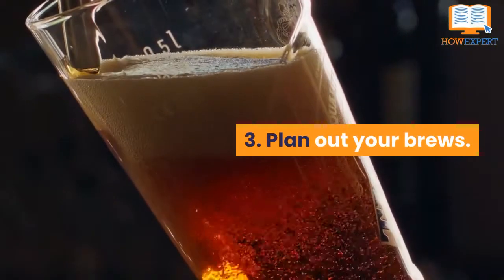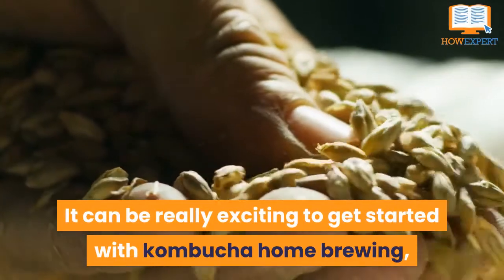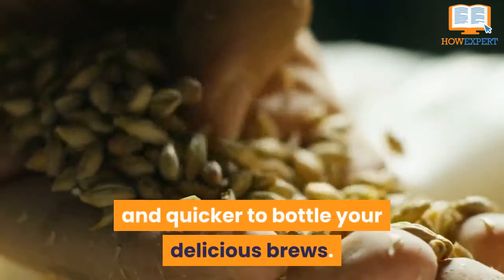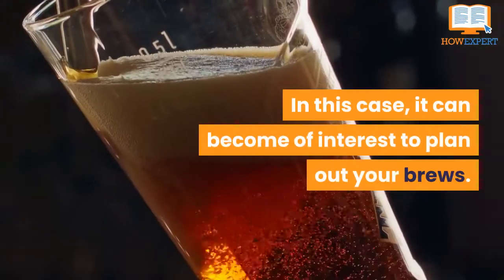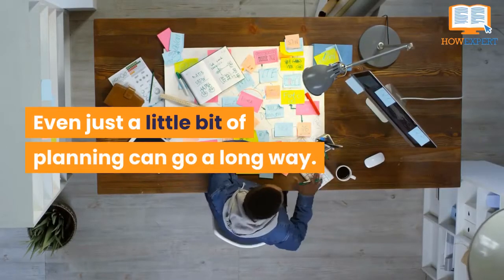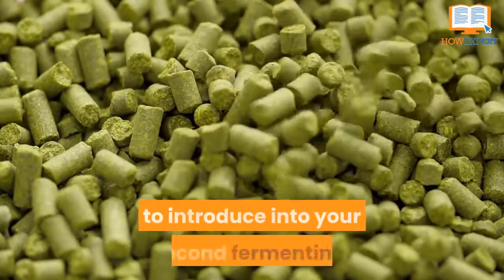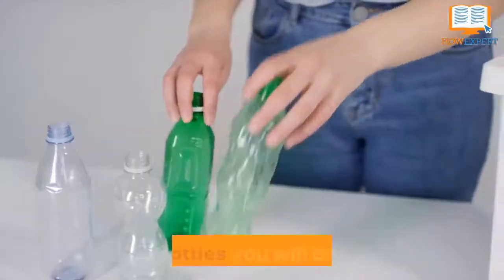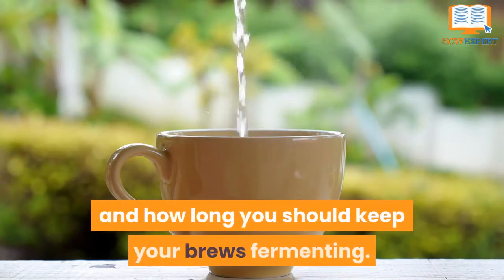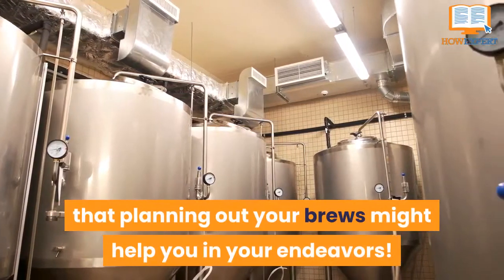Number 3: Plan out your brews. It can be really exciting to get started with kombucha home brewing, and once you get going, it becomes easier and quicker to bottle your delicious brews. In this case, it can become of interest to plan out your brews, as even a little bit of planning can go a long way. Planning can include determining what kind of flavoring you want to introduce in your second fermenting, what bottles you will be using, what kind of tea you want to use to continue brewing, and how long you should keep your brews fermenting.